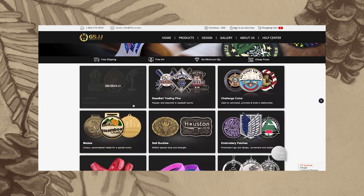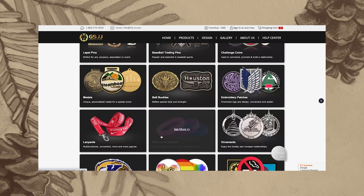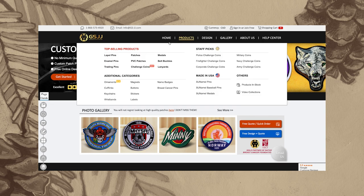GSJJ is part of a family of companies including BPS, CustomPins.ca and CustomSticker.com that have been manufacturing promotional materials for over 20 years.